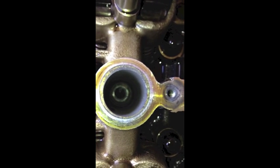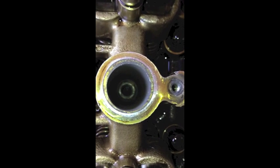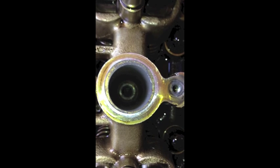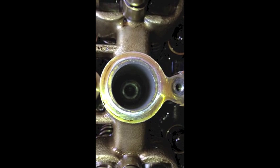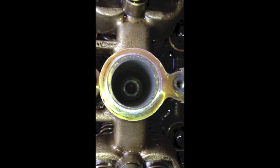I had to take the valve cover off because the socket won't fit. It's a 19 millimeter socket for this, and now I'm going to try and actually cut the new threads and use JB Weld to seal it, then update when that's done.